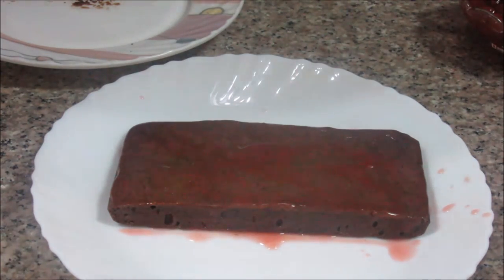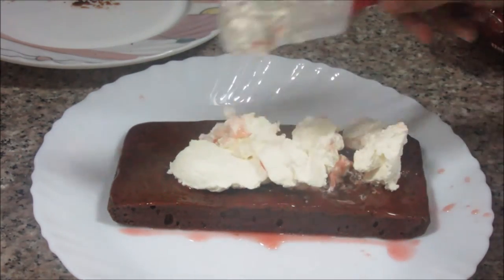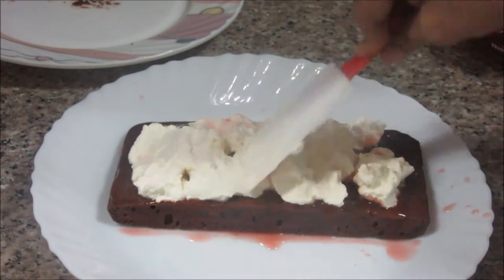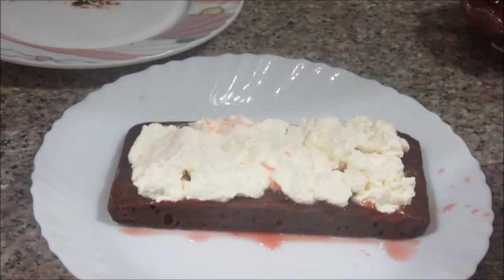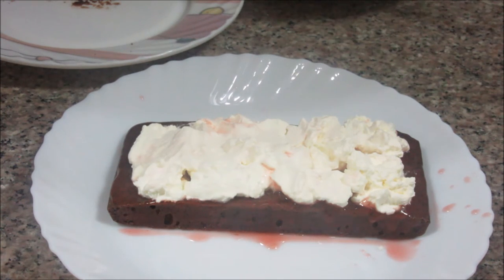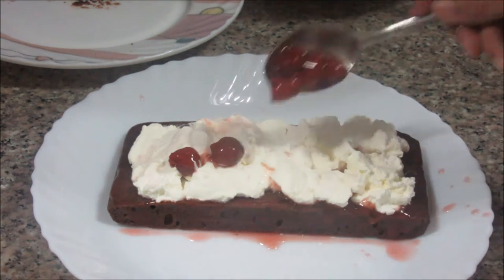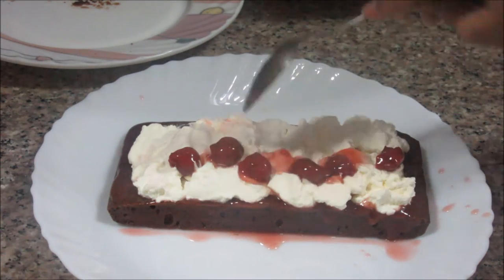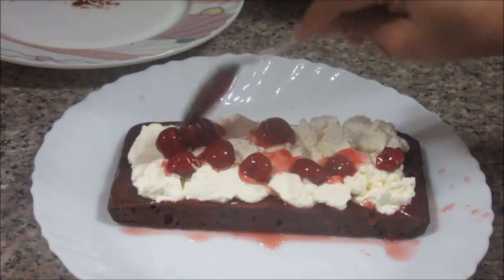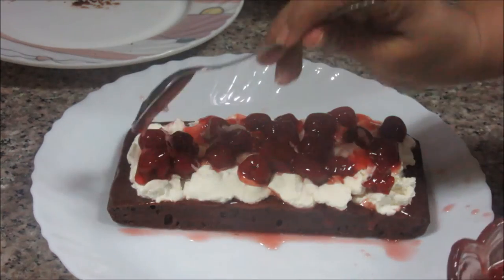Now we are going to put one layer of whipped cream on the moist cake. You can leave the edges, as when you press the second layer on top it will spread automatically. Now put the de-seeded cherries — a generous amount of cherries — and spread them evenly everywhere.